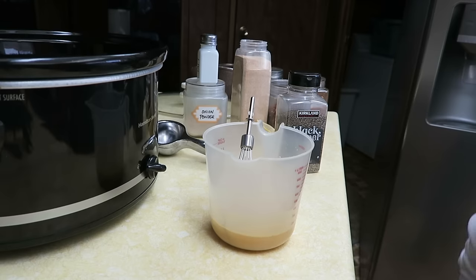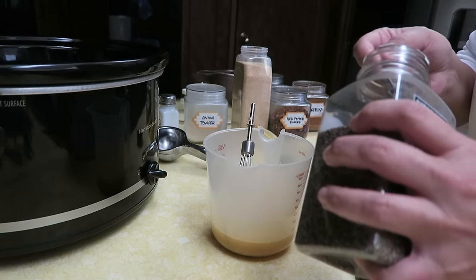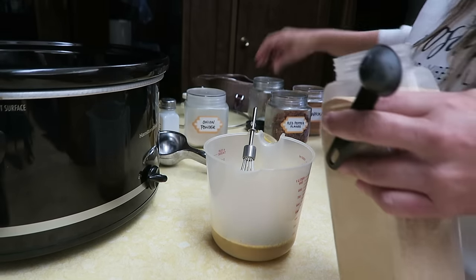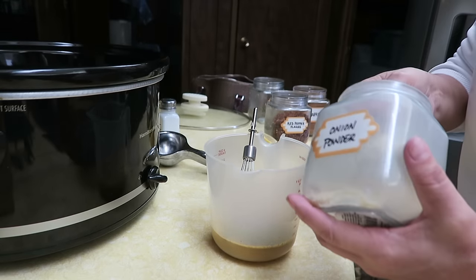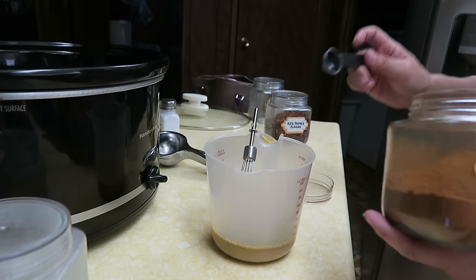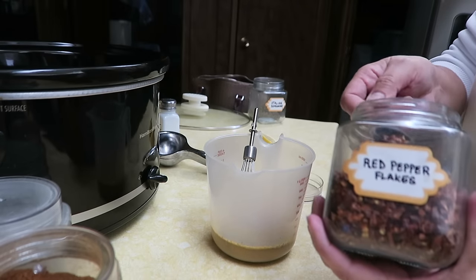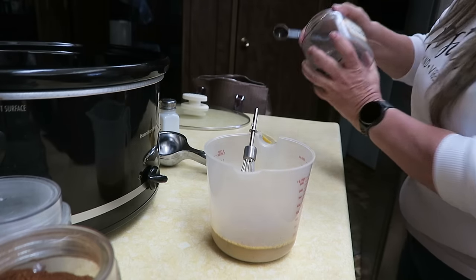I'm going to add about a teaspoon of black pepper, a teaspoon of garlic powder, a teaspoon of onion powder, half a teaspoon of paprika, half a teaspoon of red pepper flakes, and a teaspoon of Italian seasoning.